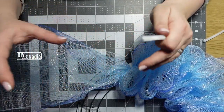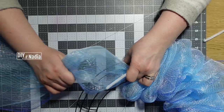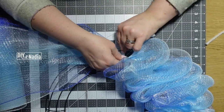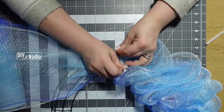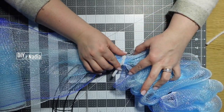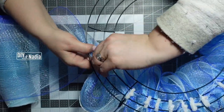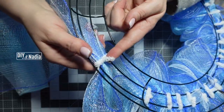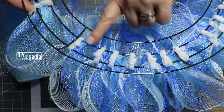I wanted to take a second and show you exactly how I tie each one of the loops. I'm going to measure my eight inches right here, make sure it's looped in. Then I'm bringing my half of a chenille wire to the center top, giving it two twists or at least one. Then I'm just bringing them back in the back and twisting them together until they're secure.